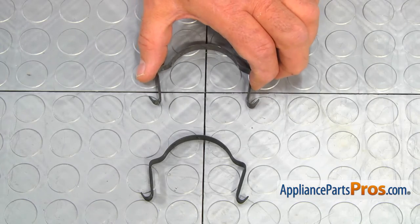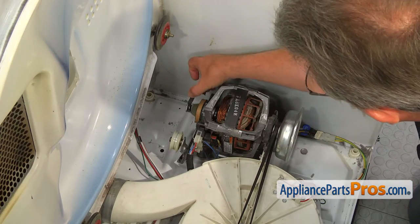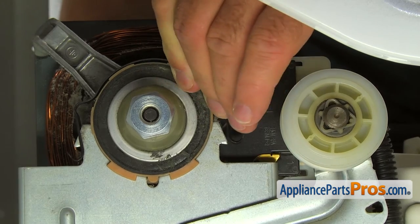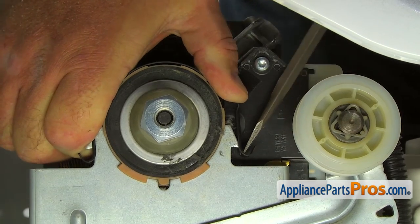This is the old motor clamp next to the new one. If you don't have this part, you can get it from AppliancePartsPros.com. To install the new motor clamp, hook one end of it on the motor bracket tab. Lay the clamp on the motor and then push it down with force at the bottom of the curve and lock the clamp on the other tab.